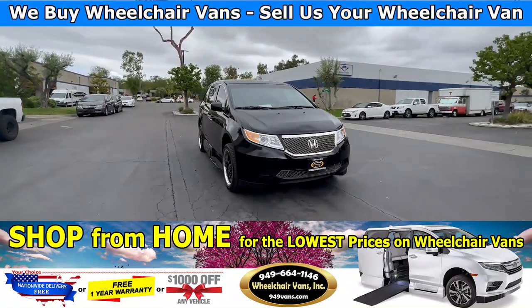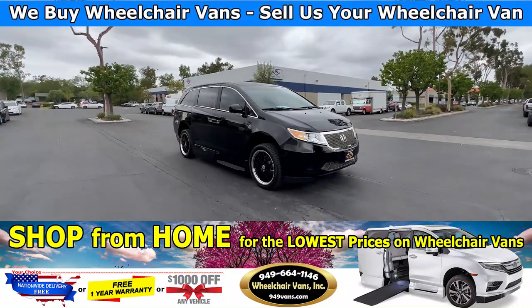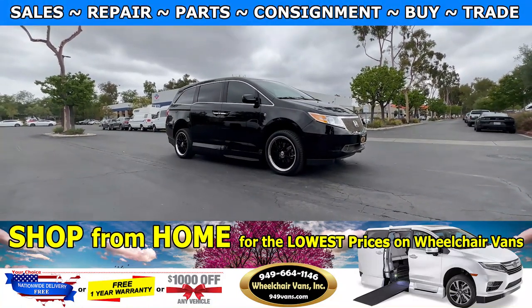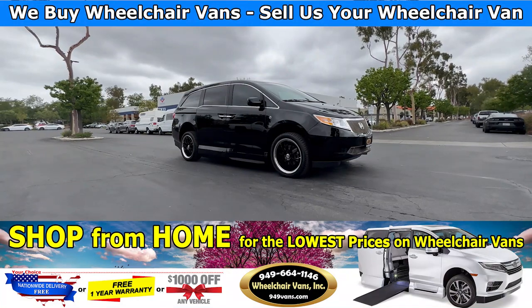Hello and welcome to Wheelchair Vans Inc. Today we will be going over a 2012 Honda Odyssey equipped with the VMI Northstar in-floor ramp.